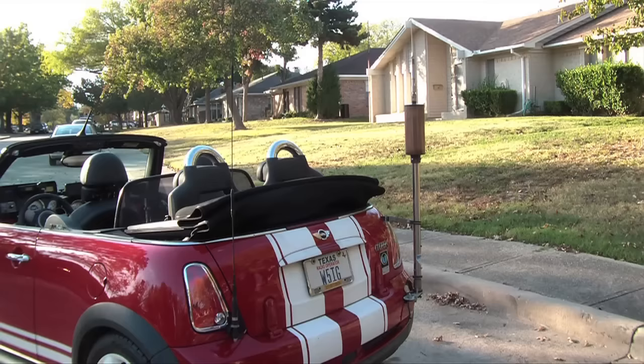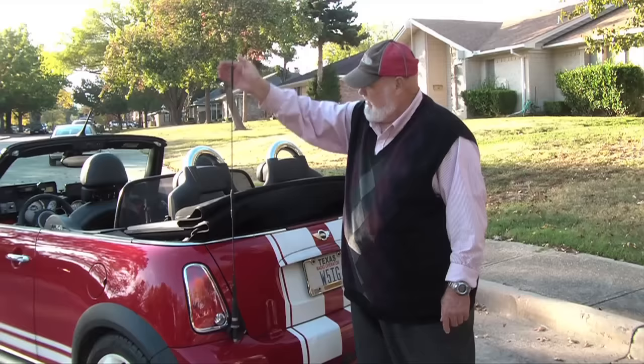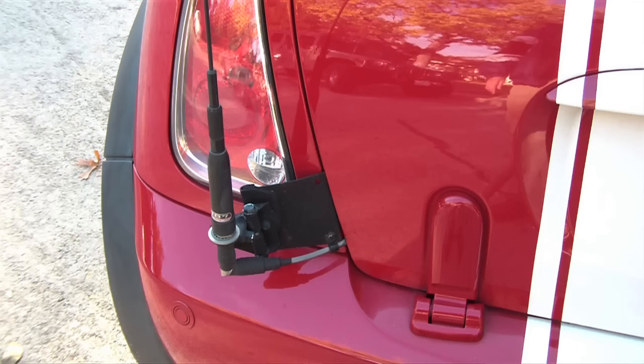One of the most important things on a mobile is the antenna system. This is the 2-meter 440 antenna — it sits up here and it's a high-gain antenna. The mount down here mounts inside the trunk lid so that any holes that I drilled are out of view inside the trunk lid.